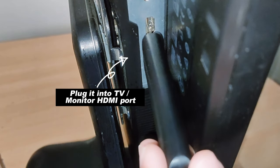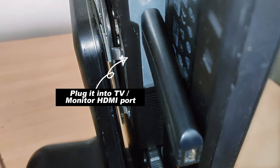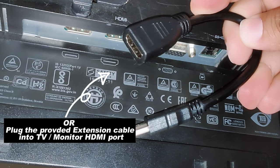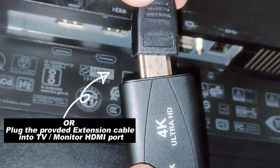Insert the TV stick into the HDMI port on your monitor or TV. You can also use the provided extension cable to easily remove and reconnect the TV stick conveniently.